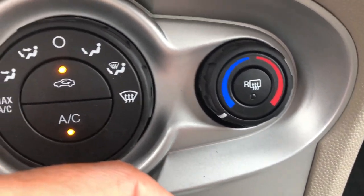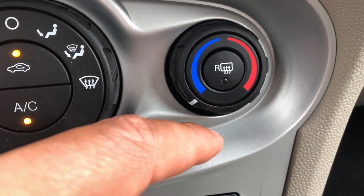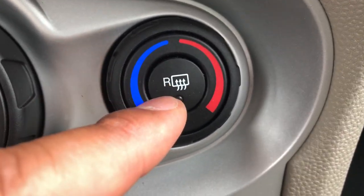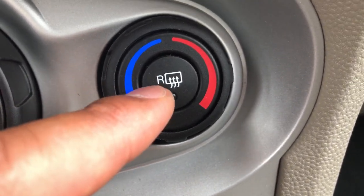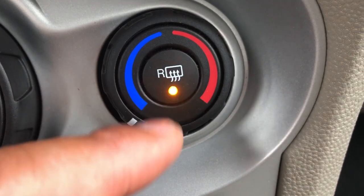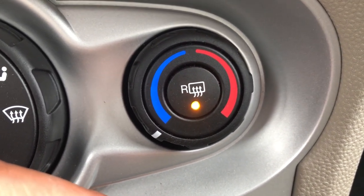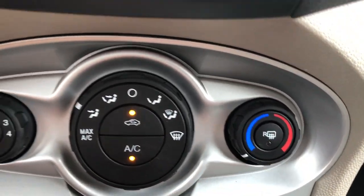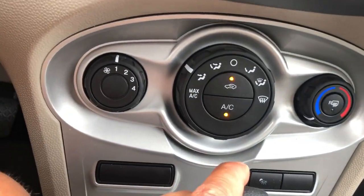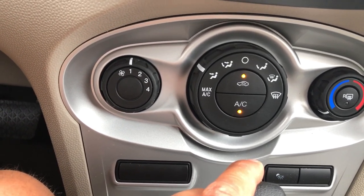Last but not least is the rear defrost. The rear defrost is this button right here — you see the icon with the little squiggly lines pointing upwards. I'm going to press that, the light turns on, and the rear defroster turns on. To turn it off you just press it again. And that is your heating and cooling system in the 2018 Ford Fiesta. Let me know if you have any questions — thanks a lot for watching.